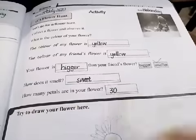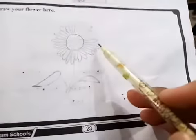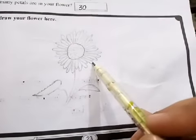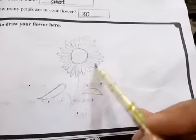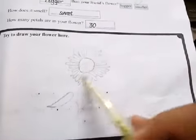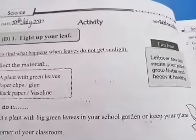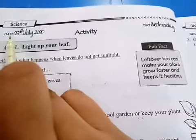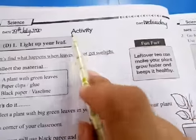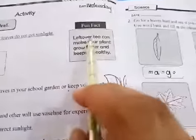How many petals are in your flower? Try to draw your flower here. You have to draw your flower here and tell how many petals there are. Here the petals are 30 — write 30. You can write and draw it here.